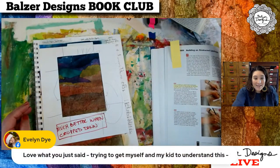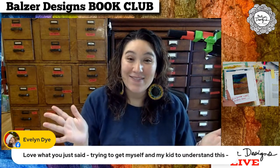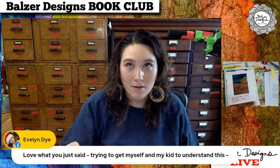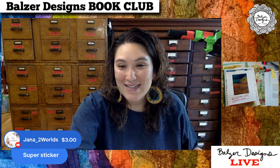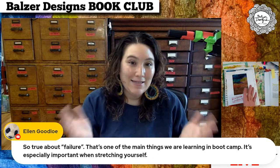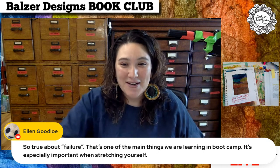Evelyn says she's trying to get herself and her kid to understand this concept of failure. I have a little one who's only 18 months and I think modeling this is really important as he gets older. Jana, thank you so much for the donation. Ellen says, 'So true about failure — that's one of the main things we're learning in bootcamp. It's really important when stretching yourself.' I run a design bootcamp along with a lot of other classes, and we're in the final home stretch of bootcamp and we've been talking a lot about being okay with failure as you learn.